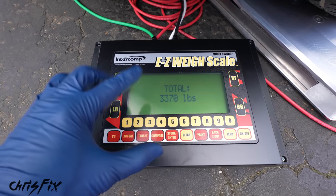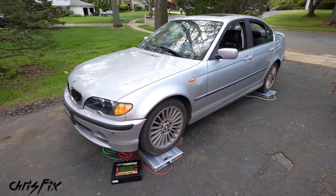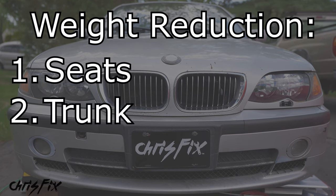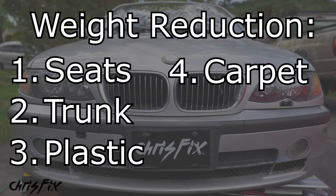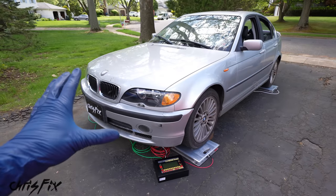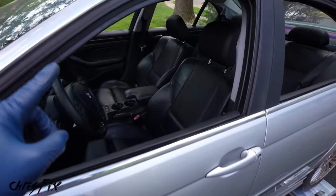Here's the breakdown for the weight reduction categories. First we'll see how much all the seats weigh, then everything in the trunk, then all the plastic interior trim, then the carpet and sound deadening, then the headliner and sunroof, and finally the major components from the dash including the airbags. So enough talk — let's get started.